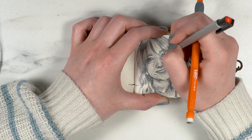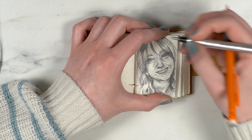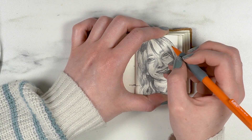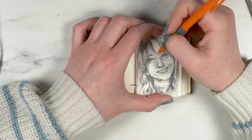I think if you look at it you can tell it's me, and that's kind of the important part. So I'm pretty happy with it, especially for all the challenges I faced — especially the teeny tiny notebook. I'm pretty excited by my teeny tiny portrait.